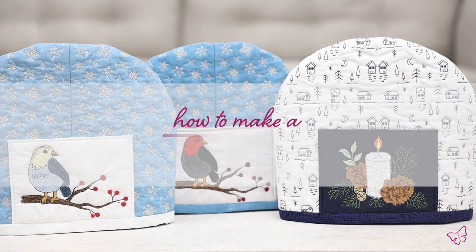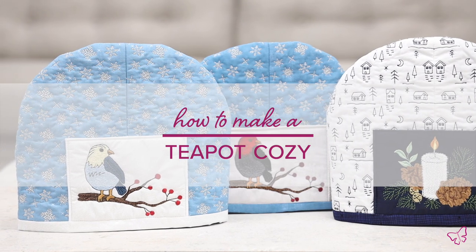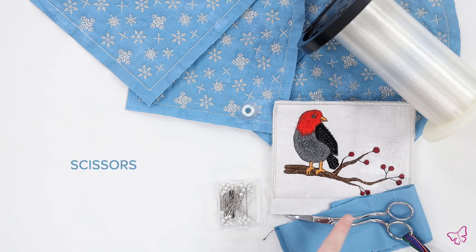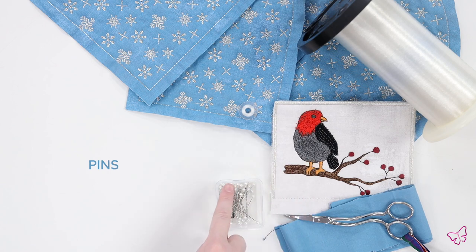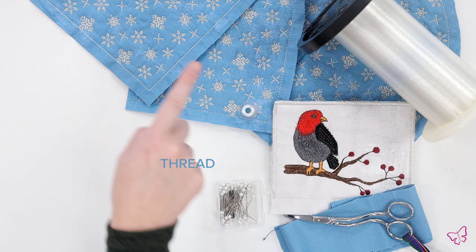Hey everybody, it's Brooke here from Anita Good Design, and I am really excited to show you guys how to construct your teapot cozies. We're going to go ahead and show you our materials list to get started. You will need your scissors, binding, pocket panel, pins, bobbin, thread, and your four panels.